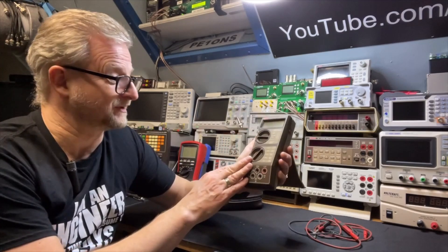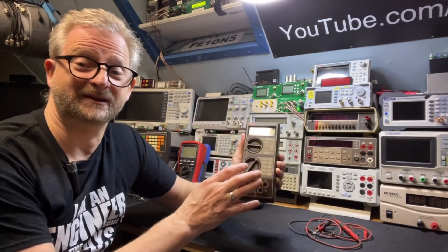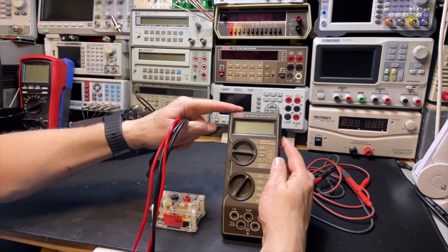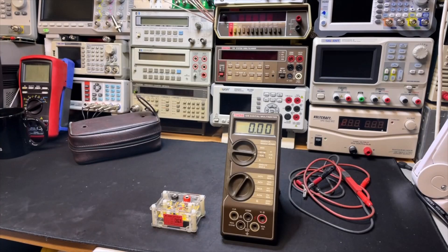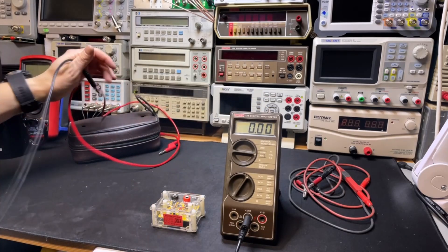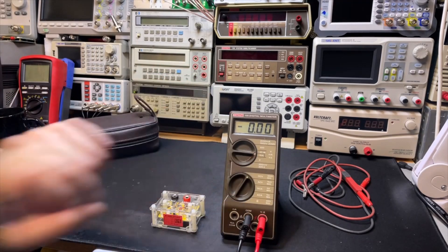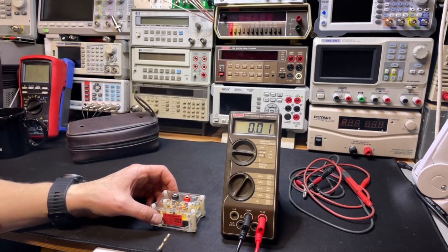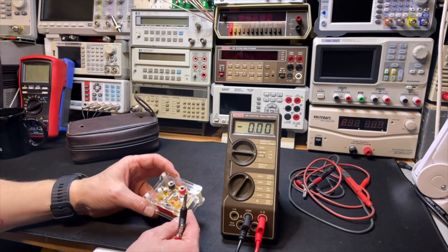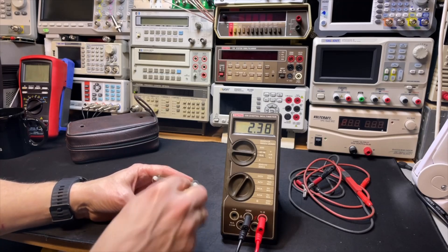I've had this already for a few years but I just never showed it before. So I think what we need to do is a quick test and then open it. Here it is - I think you can see the display. Let's switch it on. Yeah, okay, that's readable. Black in the common, red in the red one - makes sense. DC volts, 20 volts range, because 2 volts is too low. We have here the AD584 - you've seen it many times. I like it because you can just do a quick test with 2.5 volts.